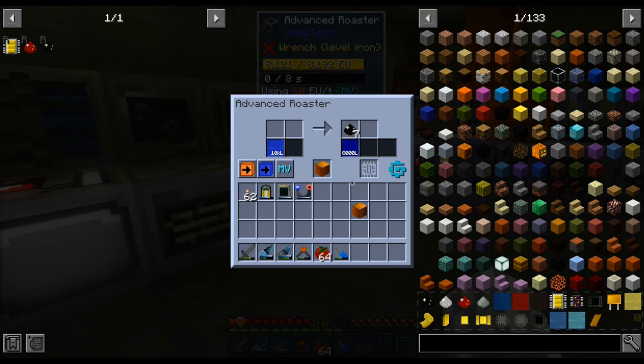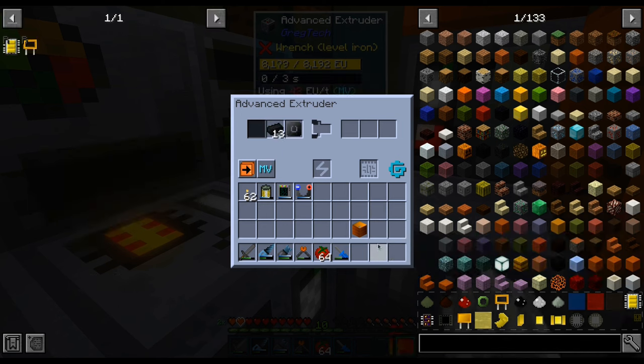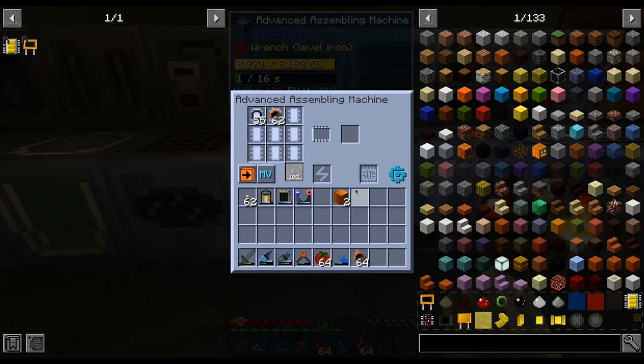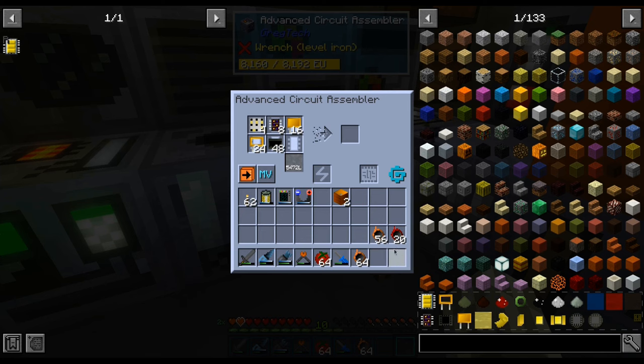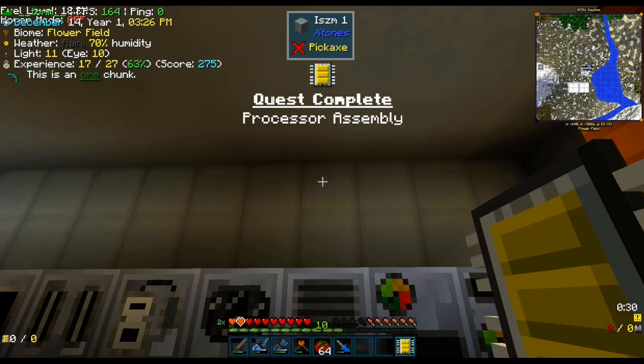Now that we have high purity iron, we can use that to make nickel zinc ferrite, which we then extrude into rings. With the help of an assembler, we wrap some annealed copper around these and close it up with polyethylene, thus making a bunch of inductors. Which we use for making a processor assembly — the second kind of HV circuit.